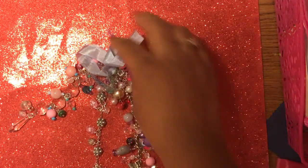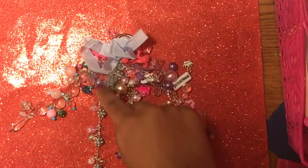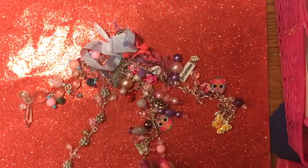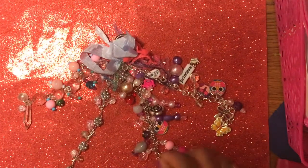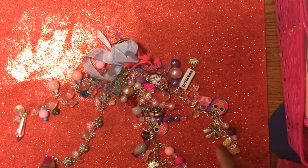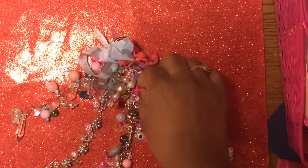There are butterflies and bows. I did a bunch of seam binding, eyelash trim, and some cotton ball trim at the top. I'm not sure if I'm going to add more or not, but every single one has something on it. I really like it — there's a crown up here too.